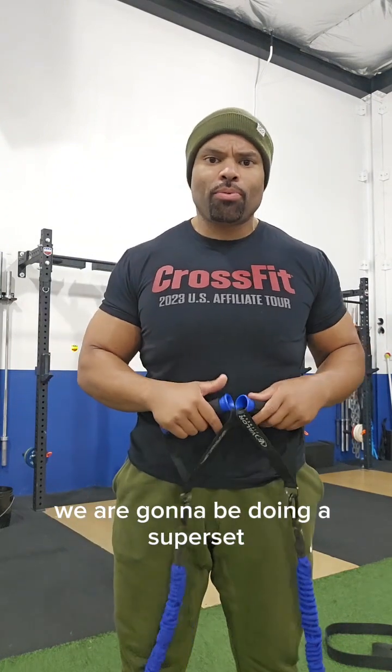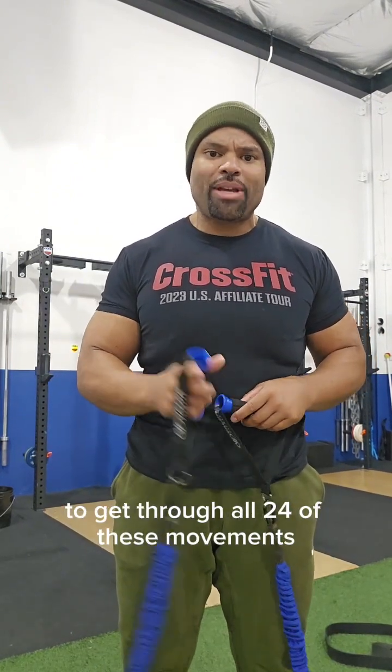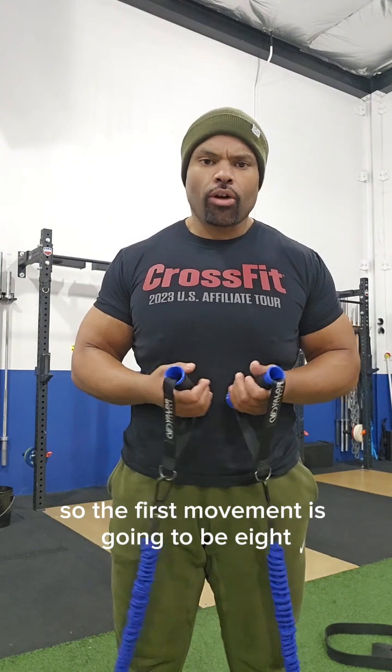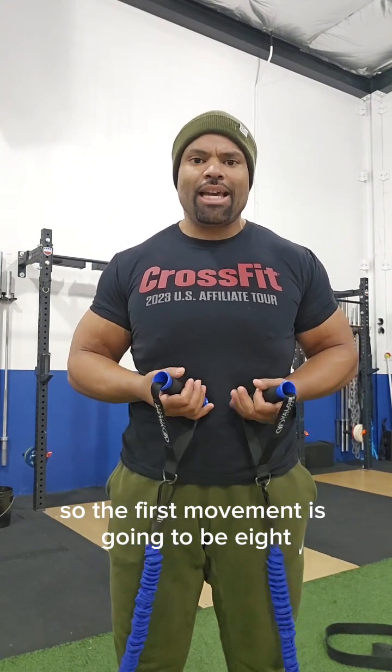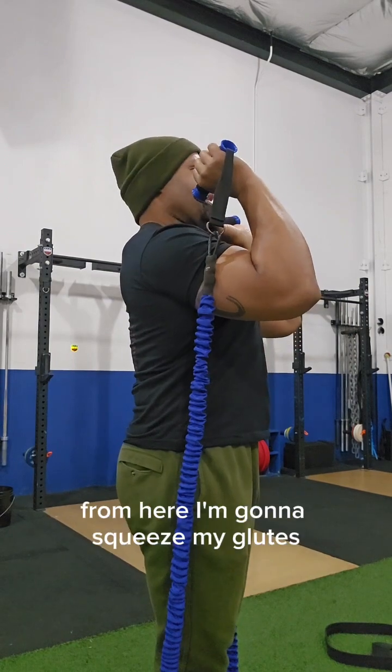For the last workout, number three, you're only going to need one device — resistance band tube, your choice of weight and preference. We are going to be doing a superset. Superset means I want you guys to get through all 24 of these movements without stopping — three times each, do not stop at all.